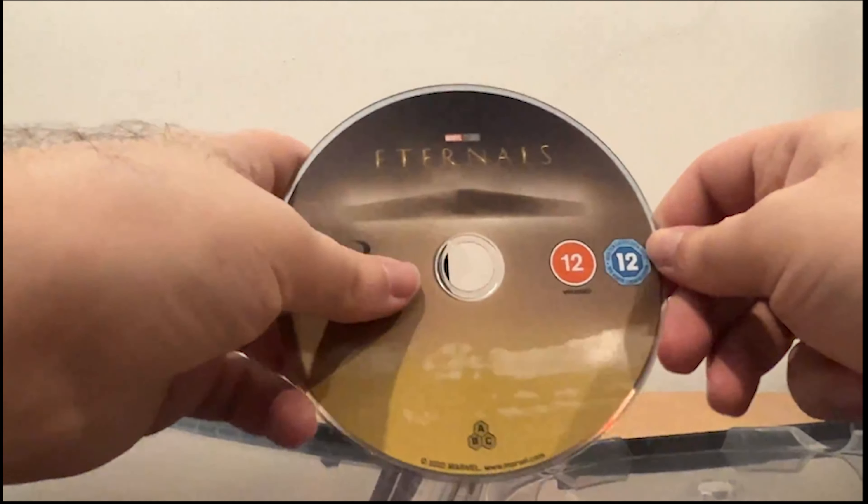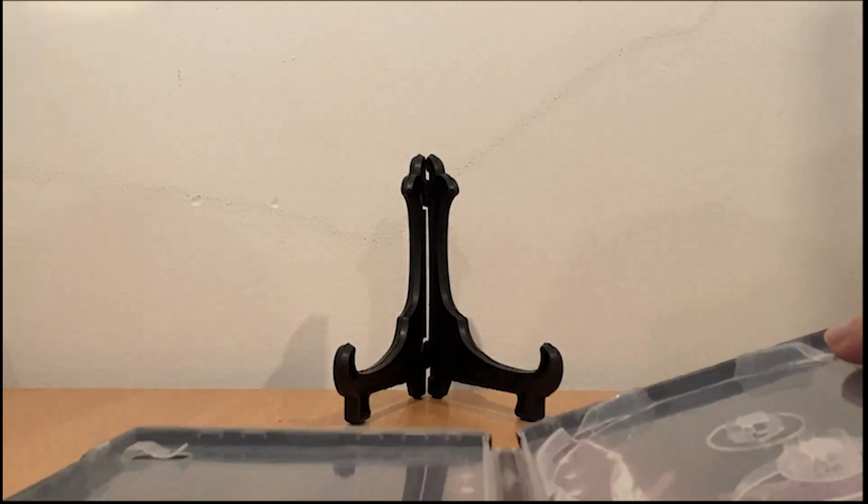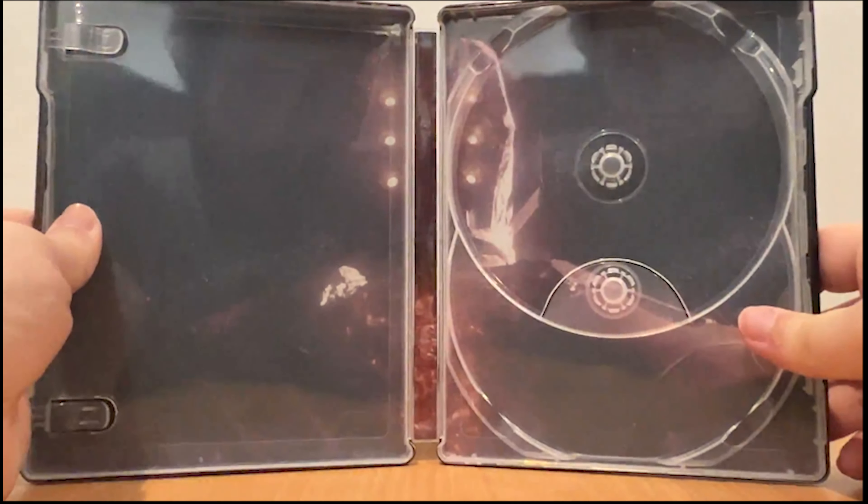Here we have the Blu-ray disc, and here we have the back of the case.